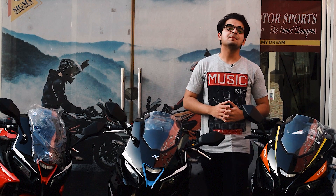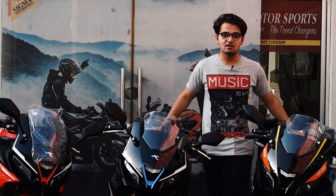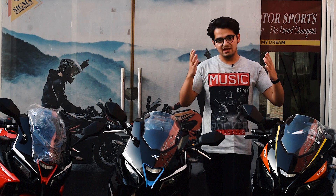Hello and assalamu alaikum beautiful people. My name is Rafiz Zubair and you're watching Sigma Motorsports Pakistan.